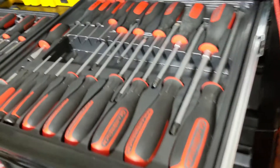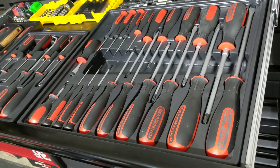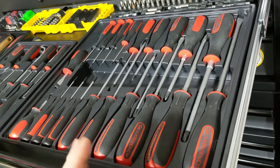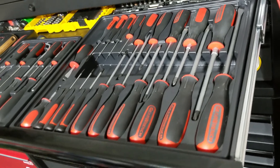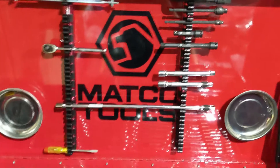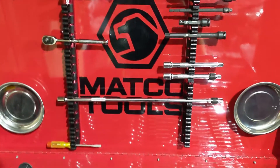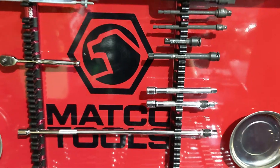First up with the GearWrench screwdrivers, I actually stayed with the organizer it came with because it is quite durable. I never move it, so it stays durable and keeps everything really organized — they're close together, not taking up a whole lot of space. I also have this rail here; I don't have many screwdrivers on it right now except for the miniature screwdriver, but I wanted to show its versatility. I have two rails so I can put long extensions, ratchets, and various other options on here.